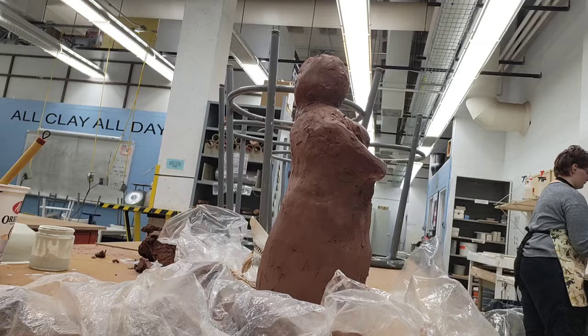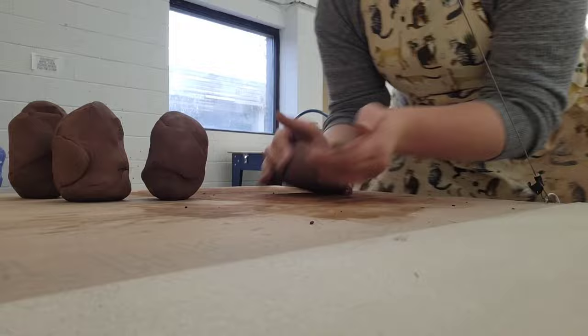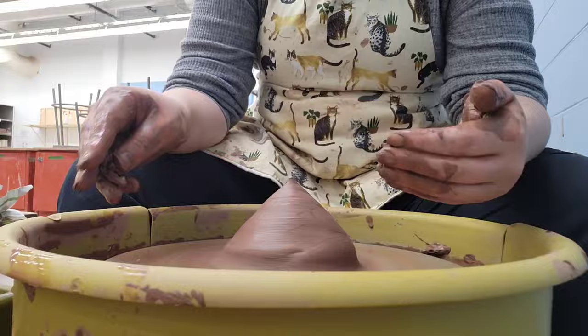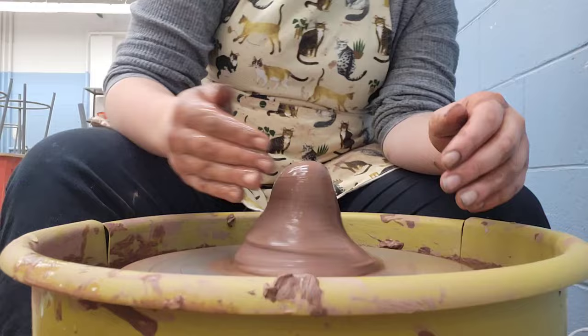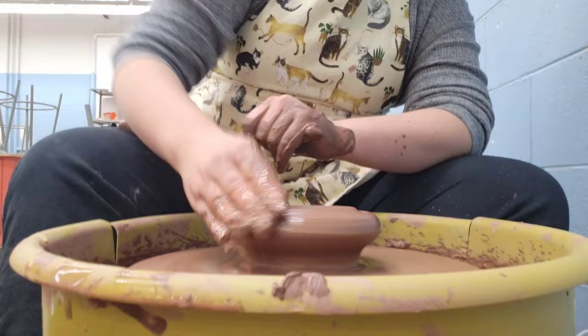Then with a bunch of my leftover clay I went and started wedging it so I could throw it, because I was ending off every day with a bunch of wheel throwing. And a lot of this wheel throwing didn't work — I ended up cutting it just for the sake of time. I really like to be honest about the failures in my work when I'm creating videos, but I think I cut out several minutes of this video which was just wheel throwing fails. I'm just letting you know that probably about half the things I made this day, I scrapped. I don't know if the clay was the wrong consistency, or sometimes you're just tired and it doesn't work and you just can't do anything about it.